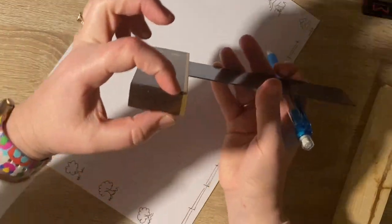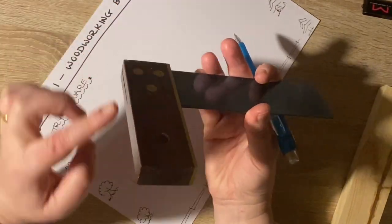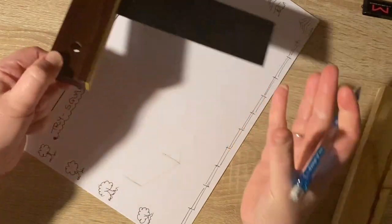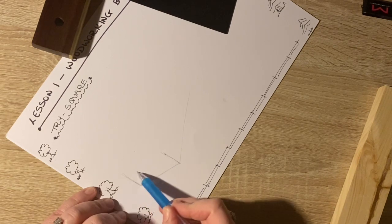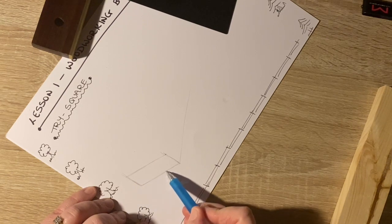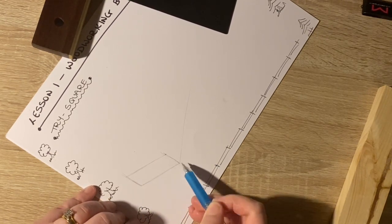Which means when I come down here to finish, I'm going to go parallel to this edge. I'm drawing lightly — not heavy. The easiest way to stay parallel is to hover your pencil across the line and move your pencil in the same direction as the line you already have.